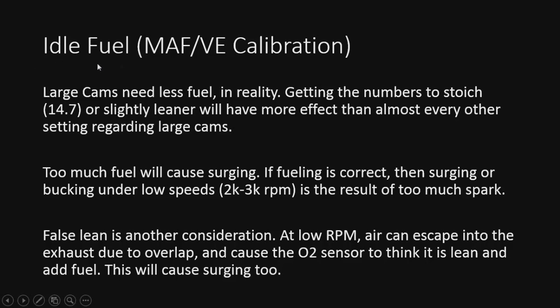Just a few more notes on idle fuel. We should be pretty close if we got our MAF or VE calibration already set up. Large cams can mess with trims quite a bit — in reality with large cams they need less fuel. Large cams just don't seem to like a lot of fuel; they will surge pretty bad. So that's something to note.